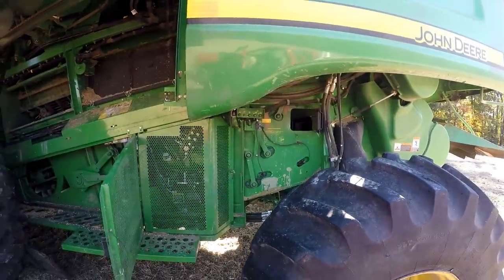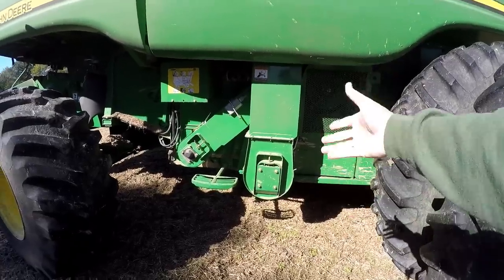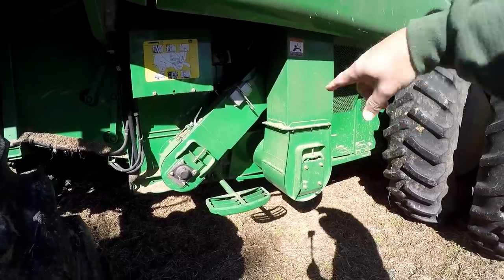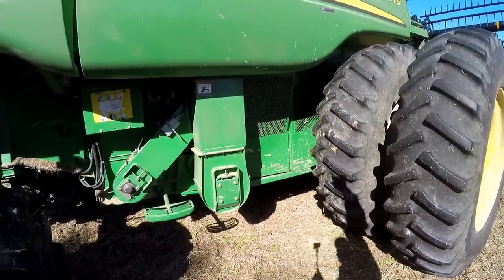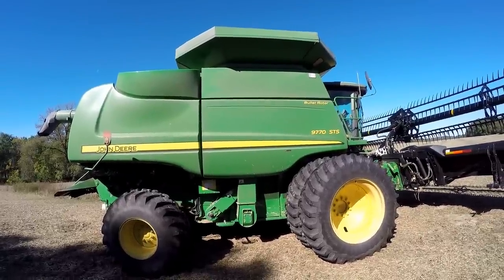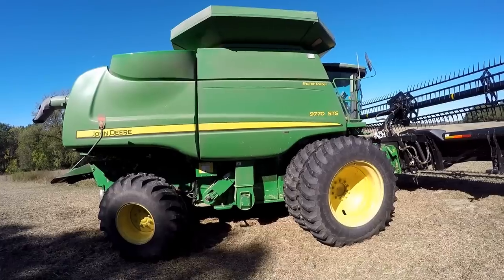The trash goes on through and is spit out the back through the chopper. There's an auger across the bottom of the machine where the clean grain is collected. That clean grain is taken through an elevator — basically a belt with buckets on it — all the way to the top of the machine, and then deposited in the grain storage tank right up there. We'll go up there and take a look.